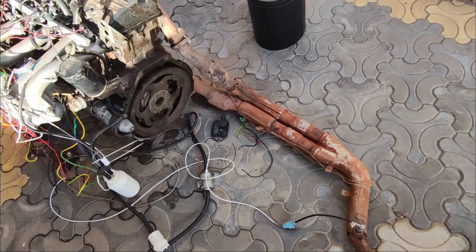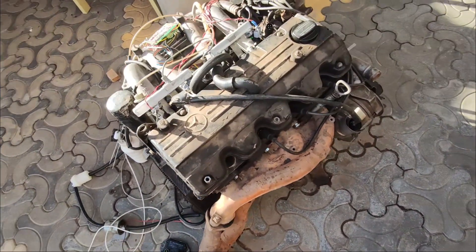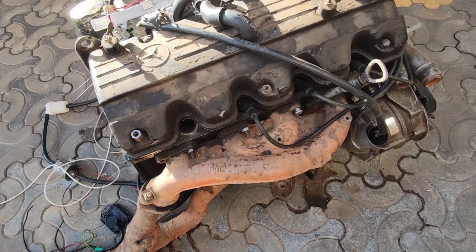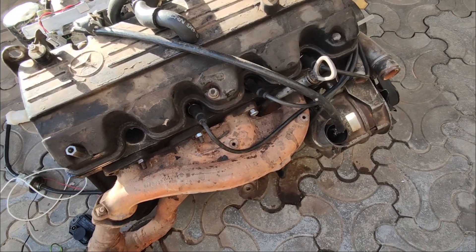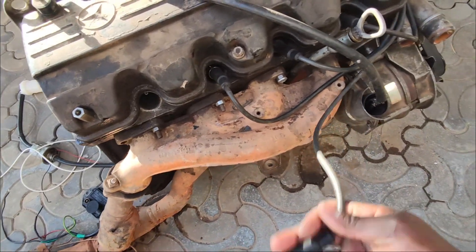And then on the other side, you can see the spark plug area. You can see the four spark plugs — you can see the fourth one, the cable is just here.